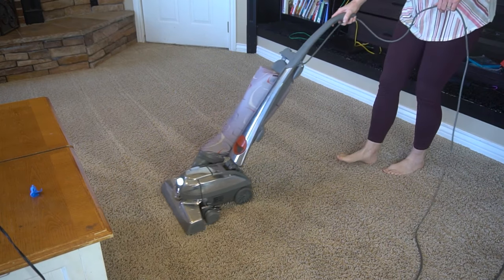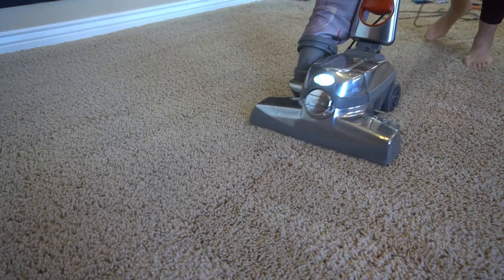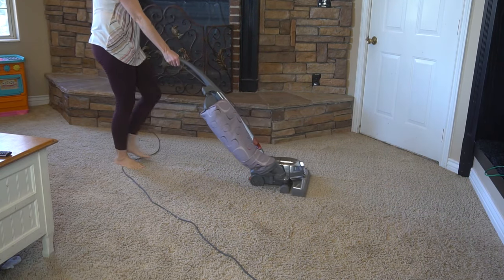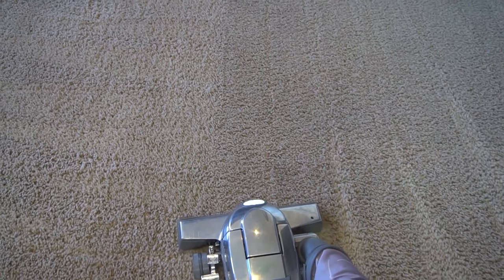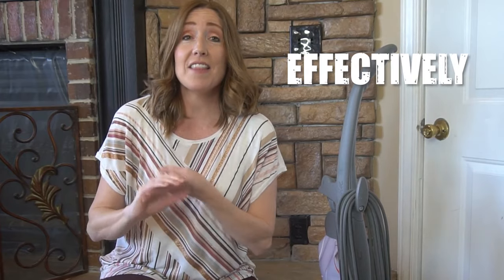Hey clean freaks and germaphobes, what's up you guys? Today I'm going to show you the right way to vacuum. I don't in any way want to offend anybody who's been vacuuming their whole lives some way different, because any kind of vacuuming on a regular basis is definitely a cleaning win. But I'm going to show you the way that the experts have found that will clean your home the most effectively and the most efficiently.